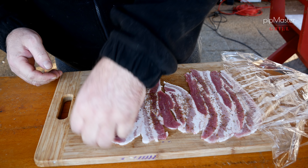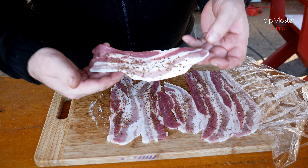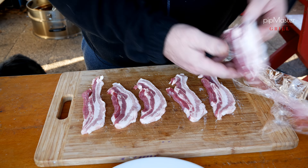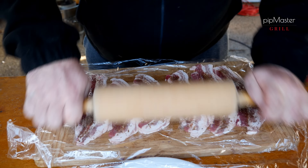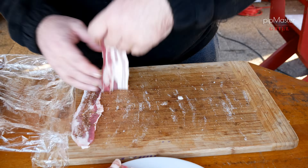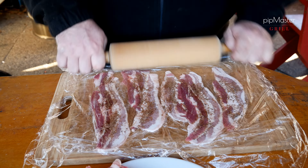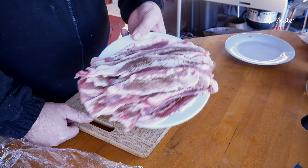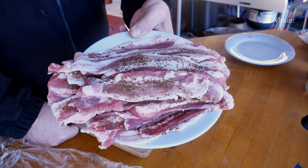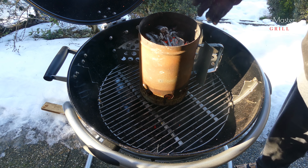Koukněte na to – úplně super. Tenoučký, velký, prostě nádhera. Můžeme pokračovat s těma ostatníma. Takhle nádherně máme připravený čipsy. Uhlí už se nám nahřálo, tak si pojďme upravit grill, aby nám to šlo pěkně dělat. Pěkně nám to vyhořelo.